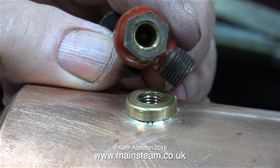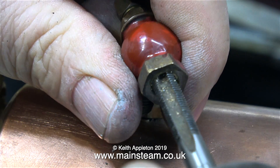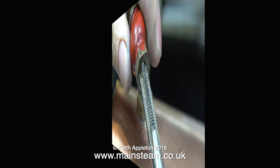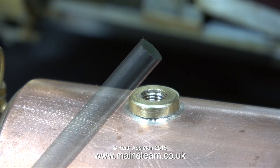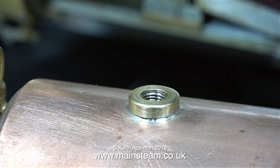This is a Stuart Models 504 type boiler valve. As you can see in this clip, the valve also has a female thread. I don't know the history of this valve, so I'm cleaning out the thread once again using a 5/16ths by 26 threads per inch tap. I need to make a stainless steel adapter. Here's a piece of stainless steel, 5/16ths of an inch in diameter, and I'm going to use this to make a thread adapter to join the two parts together.